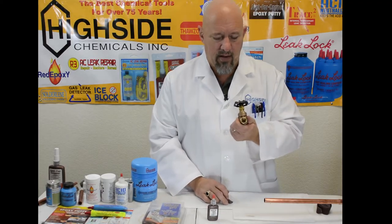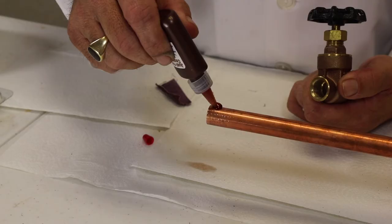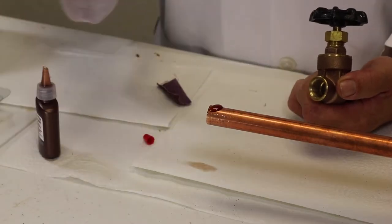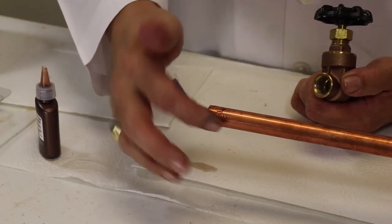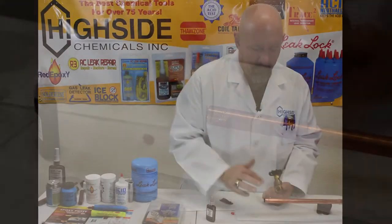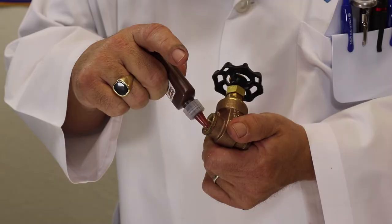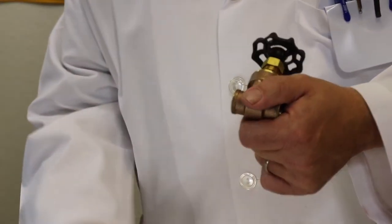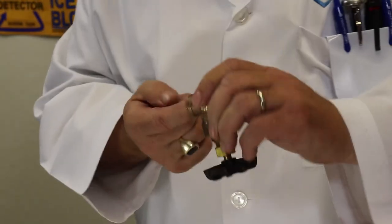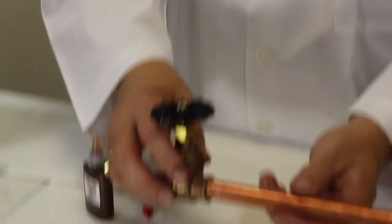Now we have the open bottle of Just for Copper. You're going to apply it to both the male and the female side. The good thing about this is it's not a glue and it's not an epoxy — it's not sticky, and it's safe for potable water. So you can use your finger to touch it. We're going to apply a little to the female side as well.